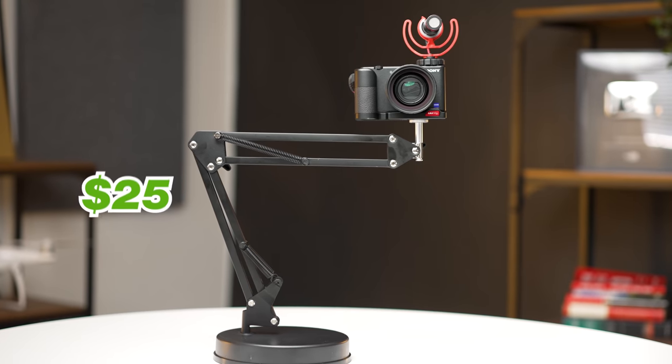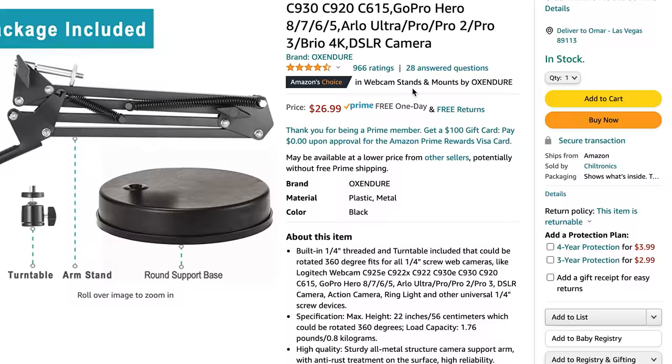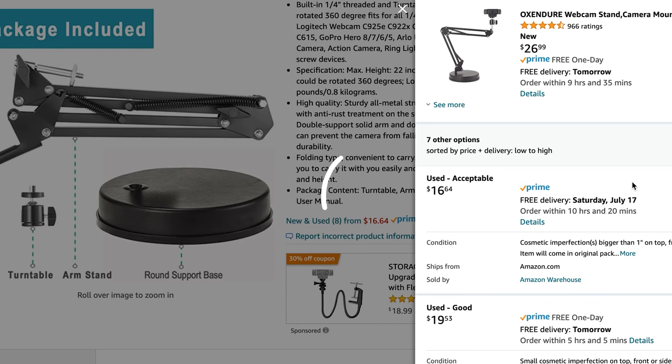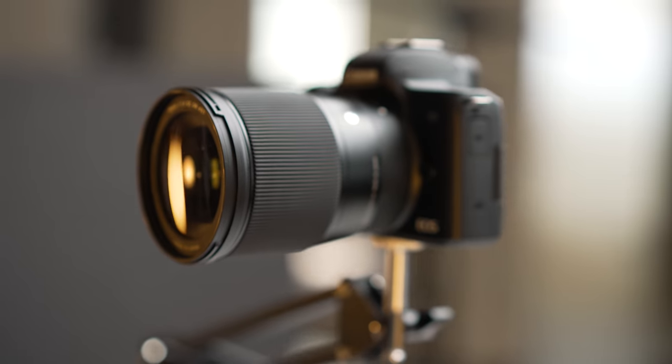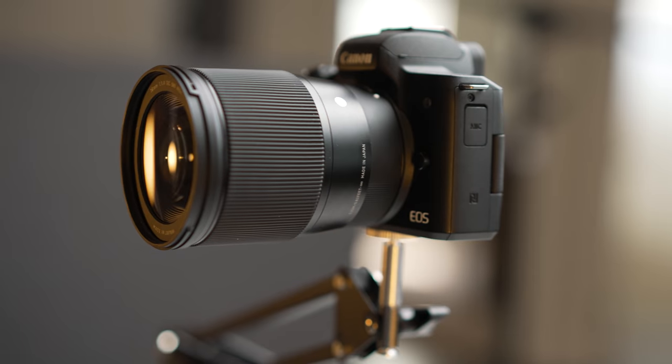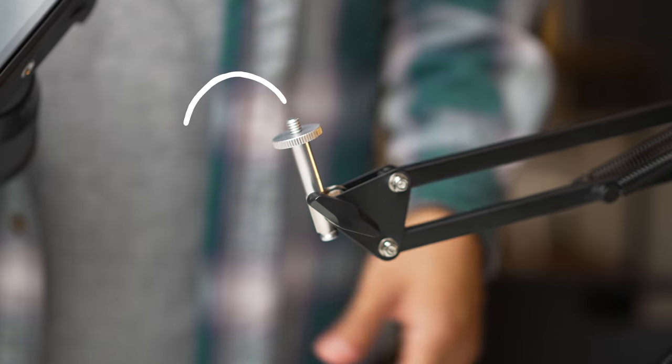This is about a $25 stand that we found on Amazon, and you can buy it used for around $16 — always check the used option. We'll post the most recent links down in the description below if you want to check it out. The way this stand is marketed is to hold up a webcam, but if you have a camera laying around, you could totally use this stand with it, as it has a quarter-inch thread at the tip.